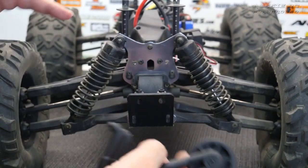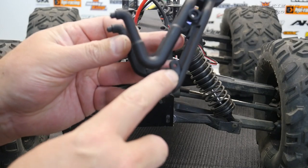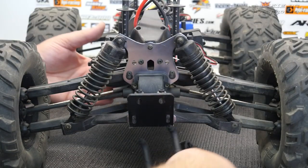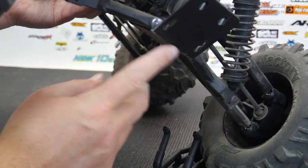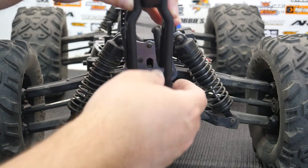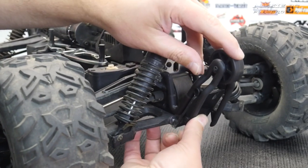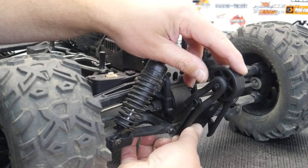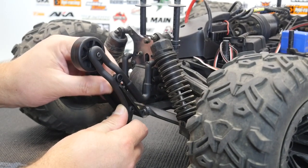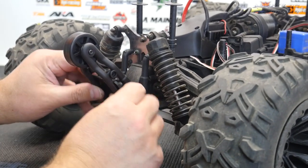To install the wheelie bar there's a little bit of force and technique involved. There are little bits of plastic sticking out through the bottom on a fairly sharp angle, and on the actual bumper itself there are a couple of slots that they need to go through in order to fit into place. You slide the wheelie bar in and then kind of bend it up until it catches the slot — you can see how it just slides in. I'll do it on the other side as well so you can see it better.